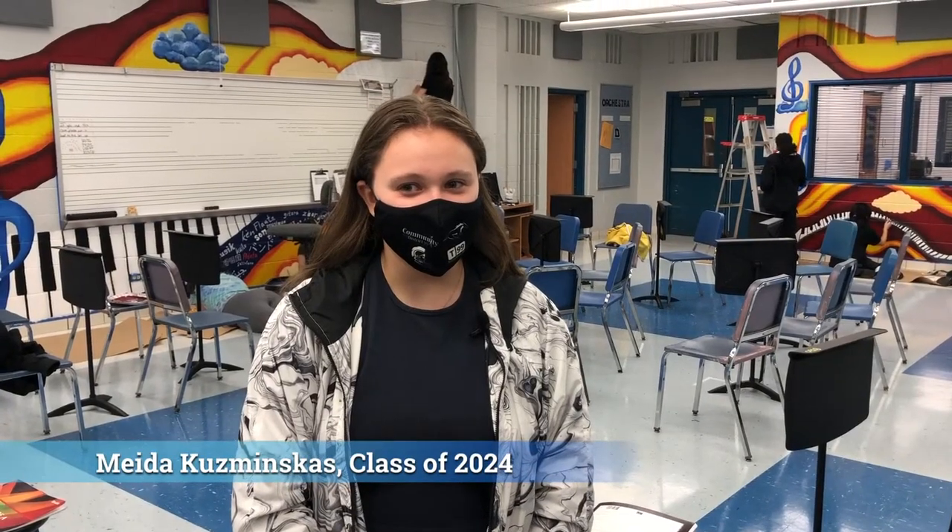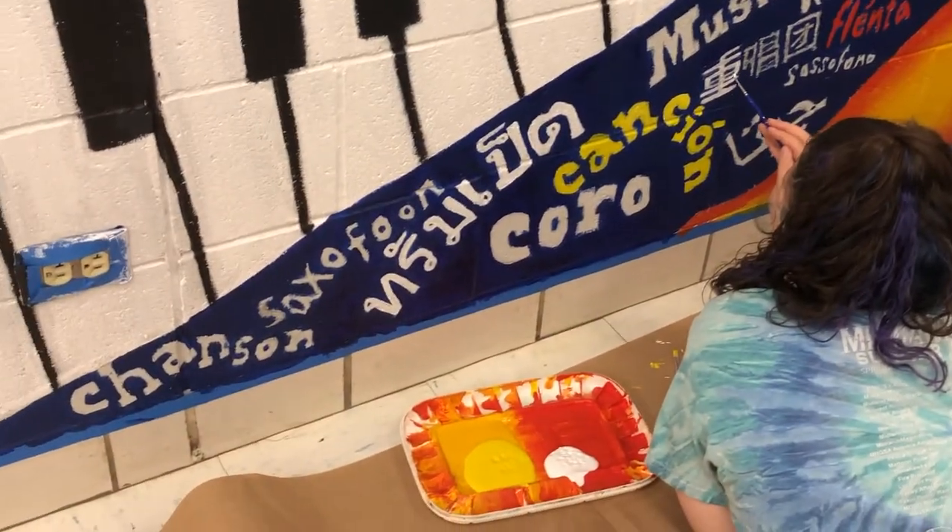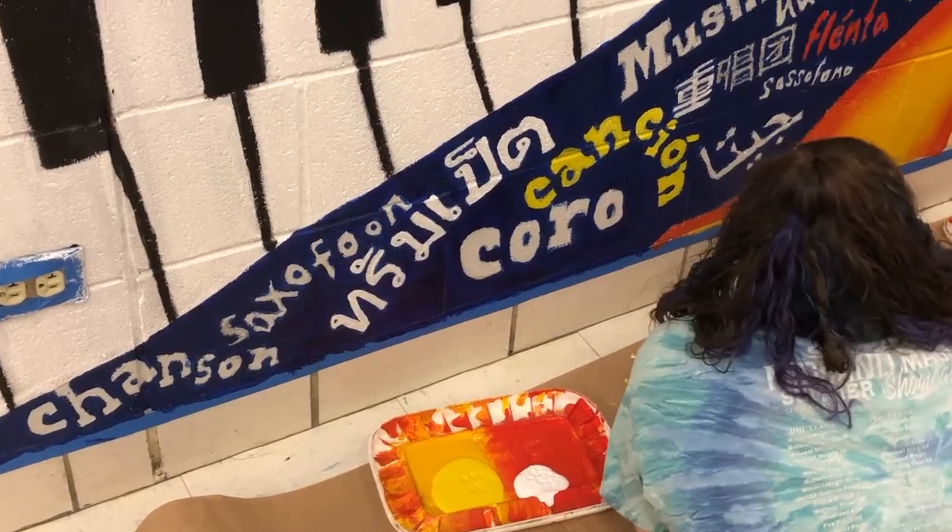There's music notes, clouds, piano keys, words — music in different languages and instruments in different languages.